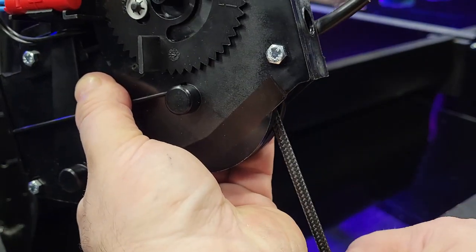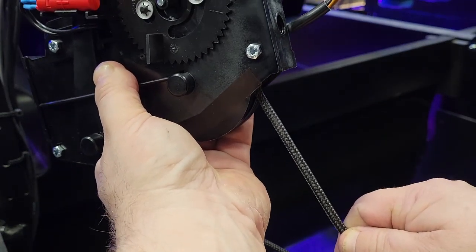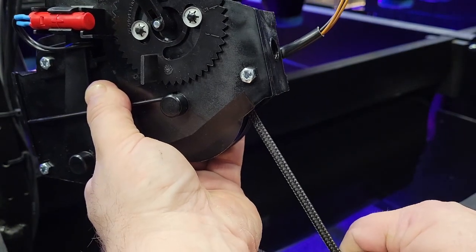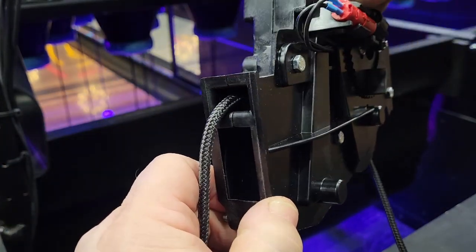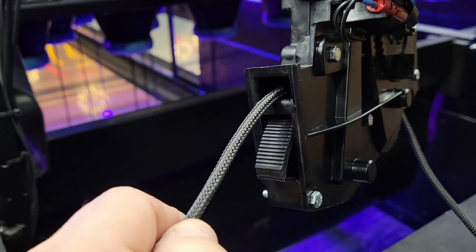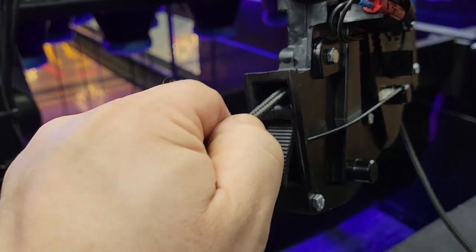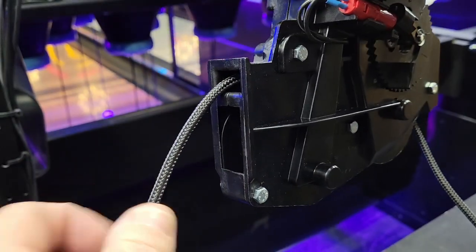When the solenoid is energized, a string brake pinches the string, prohibiting it from moving through the PMI and setting on the pin deck. The string is pinched by the string brake to hold the string, and in order to release the string, the string wagon pulls the string rearward, freeing the string brake to rotate downward and free the string, allowing the string to move.